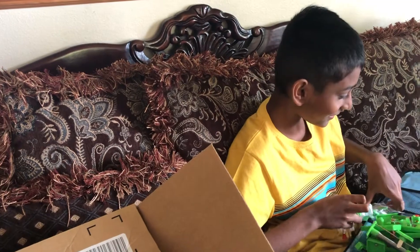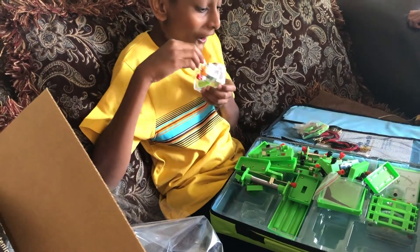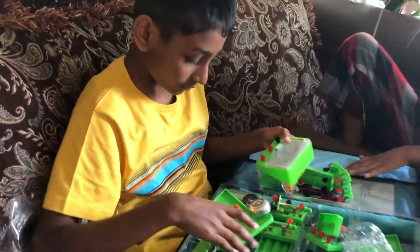What is that? What is this? It is an electrical thing. You have to do it in an experiment. I am going to take it.